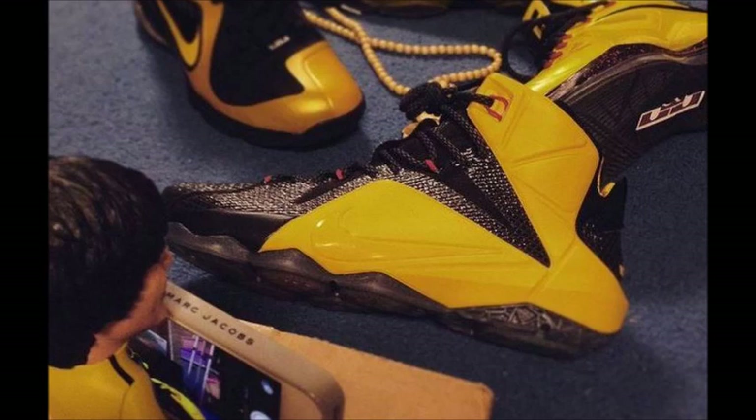On my Bruce Lee Nike IDs I did a home and away colorway, and I haven't even shown the other colorway yet — which I will really soon. I didn't even do a full detailed review on the Bruce Lee that I already unboxed for you guys; I should definitely do that.